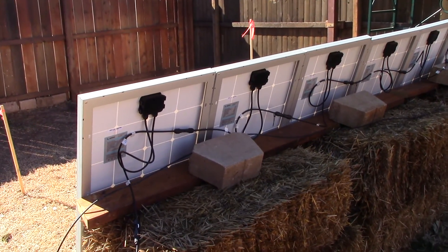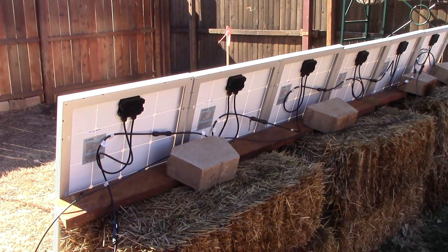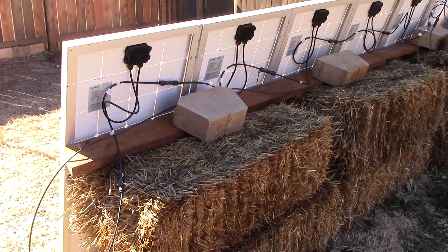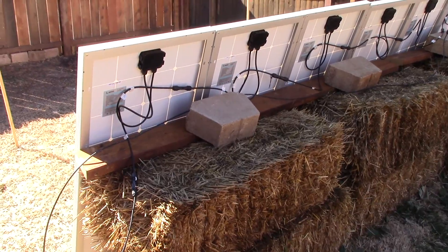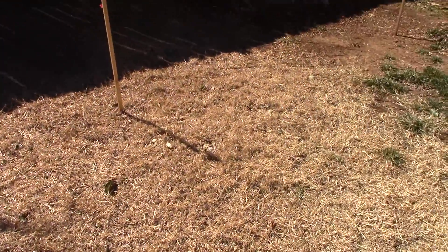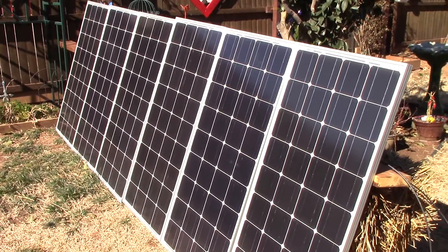Haystack power — digging it. This is going to be Part 1. I'm going to do a Part 2 inside the garage because I don't know how to merge my camcorder videos. Take a look around the front side here.